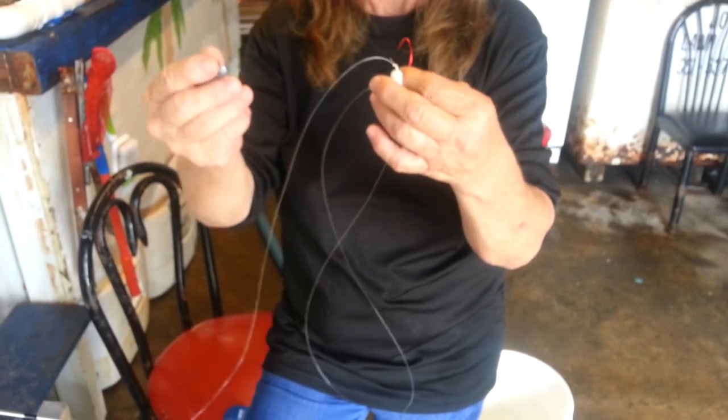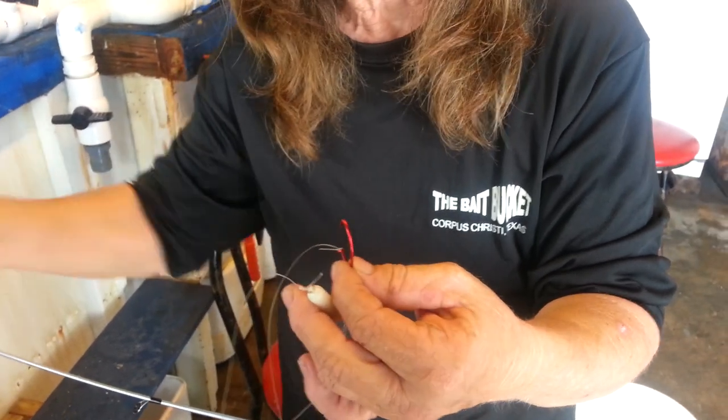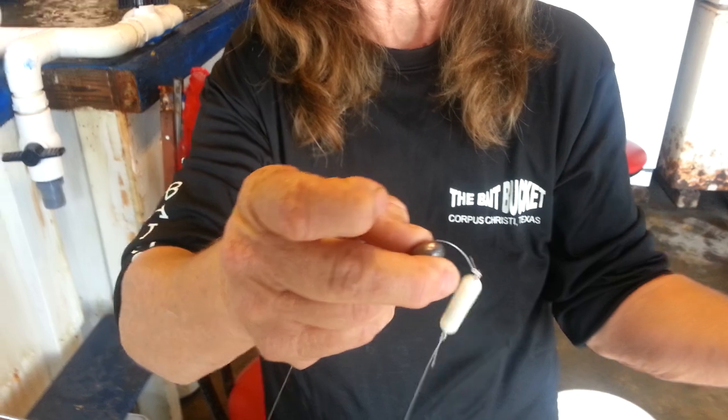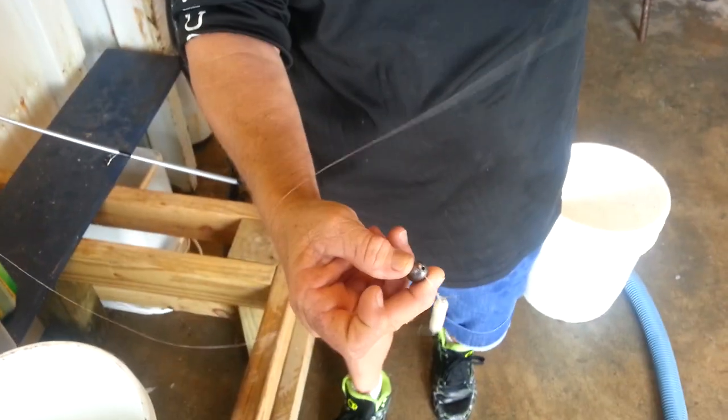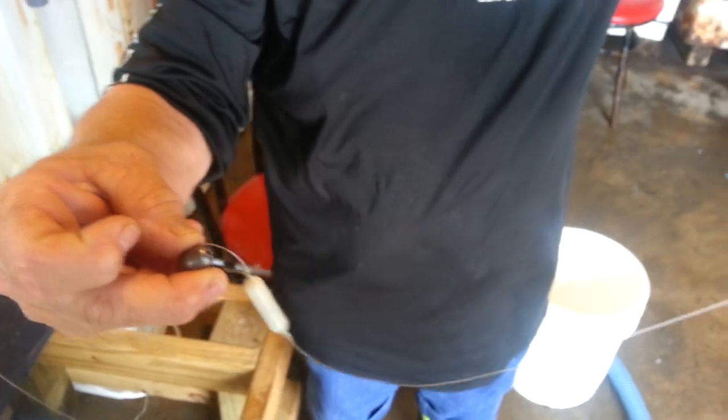We're going to show you 3 different ways to do this today. The Chatterweights are about an eighth of an ounce, and if you don't find that it's heavy enough and your croakers aren't getting to the bottom fast enough, you can go ahead and add a little egg weight. Make sure you put it at the top of the Chatterweight and not at the bottom.